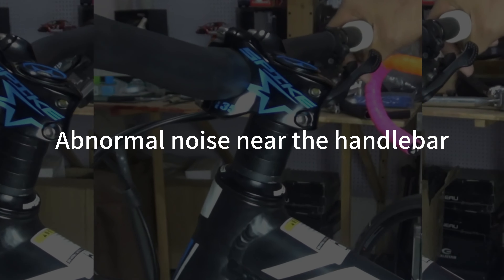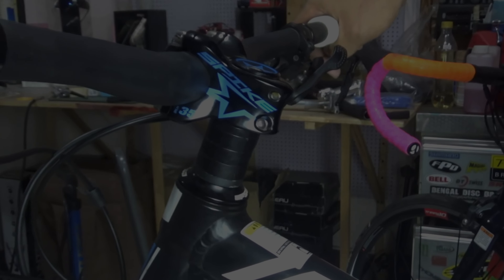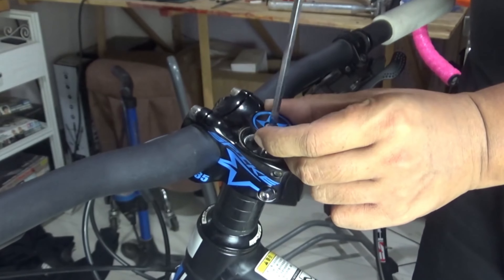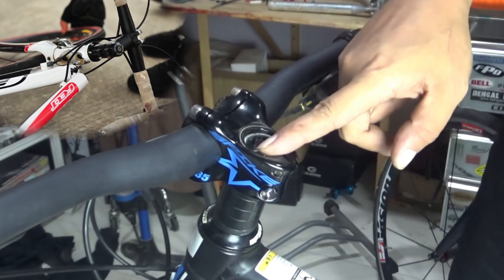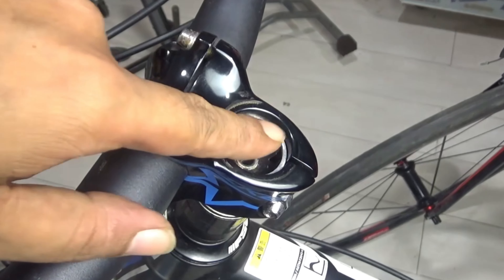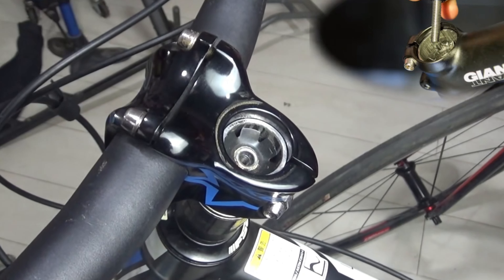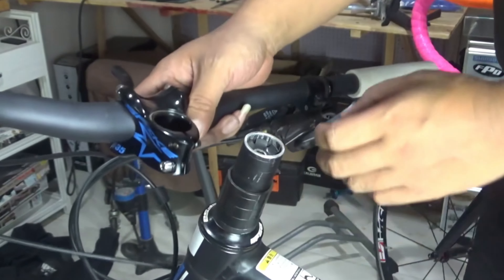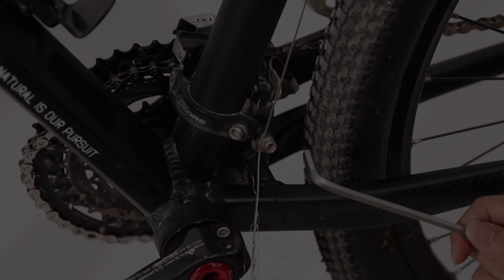Abnormal noise near the handlebar. First, abnormal noise from the head tube and headset. Check whether the head tube and the headset are matched and installed correctly, and whether there is mud entering the head tube or the internal bearings are rusty. If it is just an installation problem, remove it and reinstall it. If the bearings are rusty, you need to replace the headset.